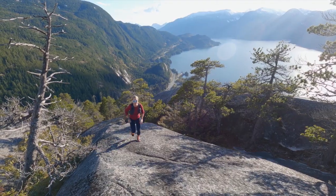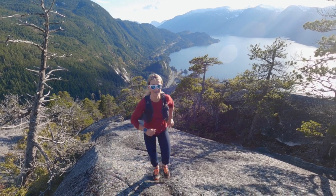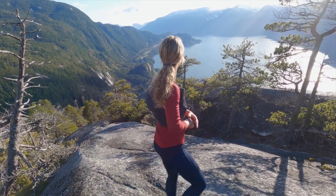I've been testing this watch out for the past couple of months. I've taken it skiing, mountain biking, hiking, and running, and so far I have to say it's an amazing watch.